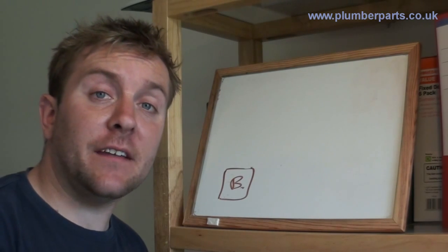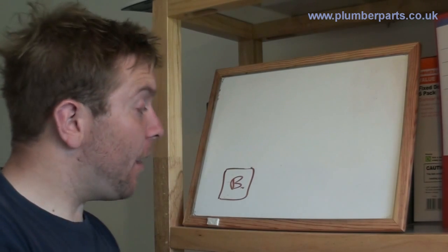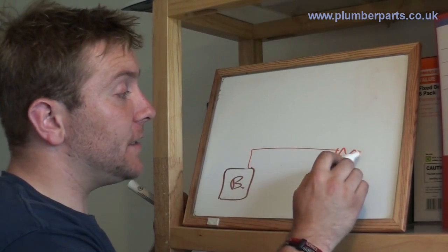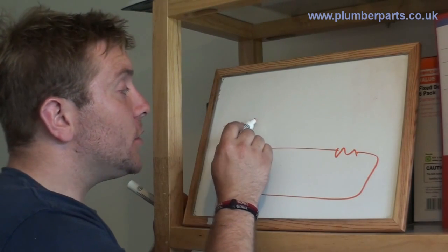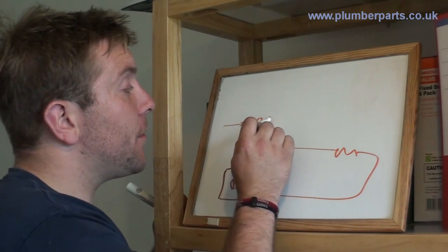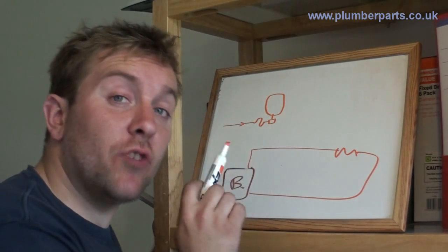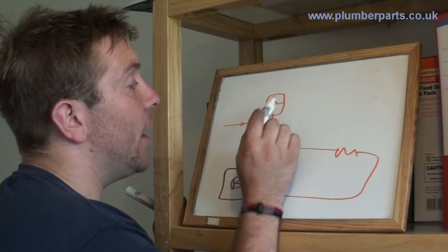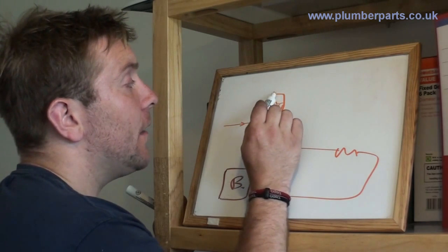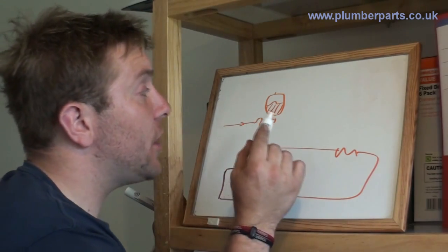A pressurized system doesn't have a feed and expansion tank in the loft, which means it's air sealed. You have your boiler with its flow to a radiator and it's returned back. You'll have a cold feed coming in to a valve, and then a hose — like what I showed you upstairs — that will go through a manifold connecting to the expansion vessel. The expansion vessel is really important: it has a rubber diaphragm inside. On one side is water, on the other side is air. There's a small schrader valve — a bike pump valve — so you can pump the airbag up to a certain pressure, usually one bar.